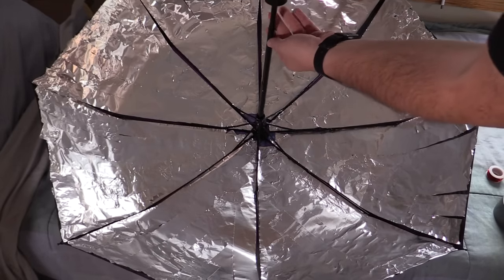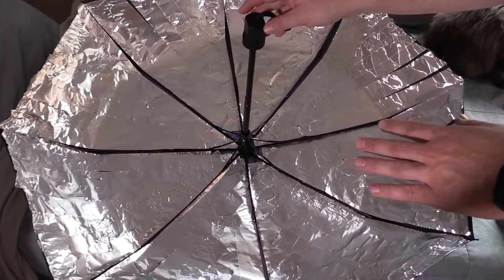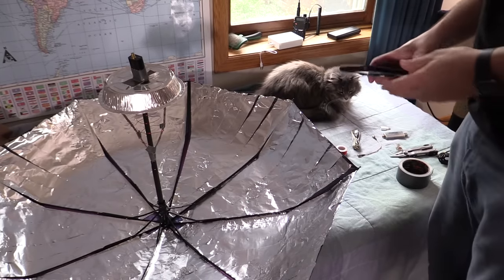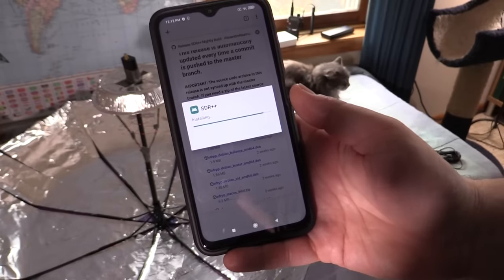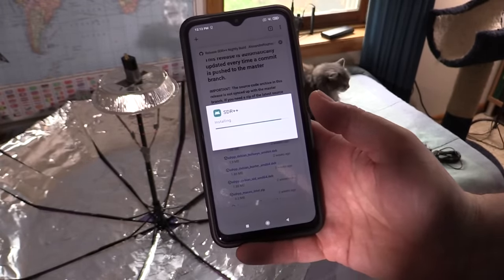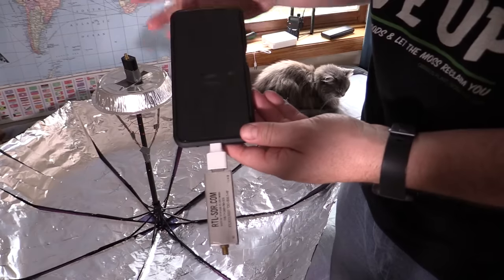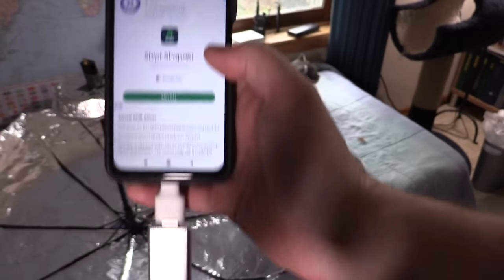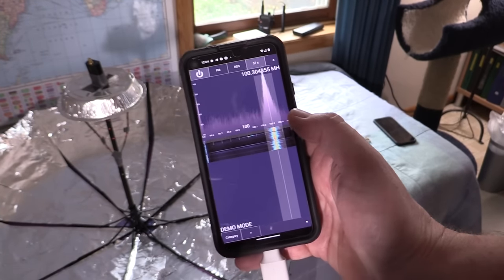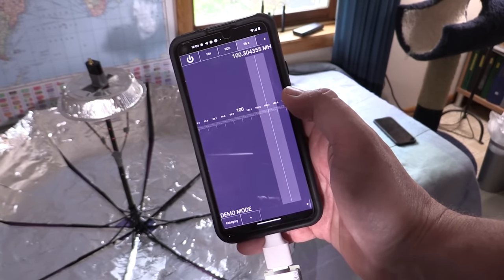A nice feature of this umbrella is we can make the handle shorter or longer without actually collapsing the entire thing, so I can use that to maybe fine-tune the focal point. Now that we have this absolute crime against antenna theory, let's move on to the receiver unit and software. I found an APK for SDR++. It's kind of a pre-release version so it's got some bugs, but we're going to give that a shot. We'll be connecting our SDR unit with this little USB-C to regular old USB adapter. I also need to find a driver file so I can use the little RTL-SDR thing here.